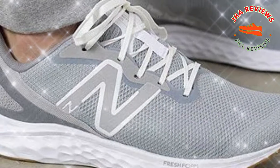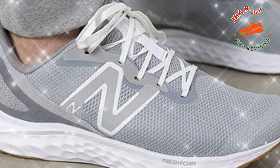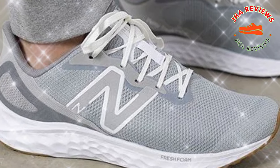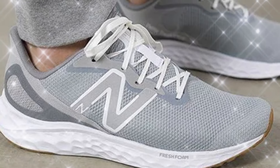To sum it up, the New Balance Fresh Foam Arishi V4 is a versatile, comfortable, and affordable running shoe with great cushioning and durability. If you're looking for a reliable shoe for daily runs or casual wear, this one might just fit the bill.